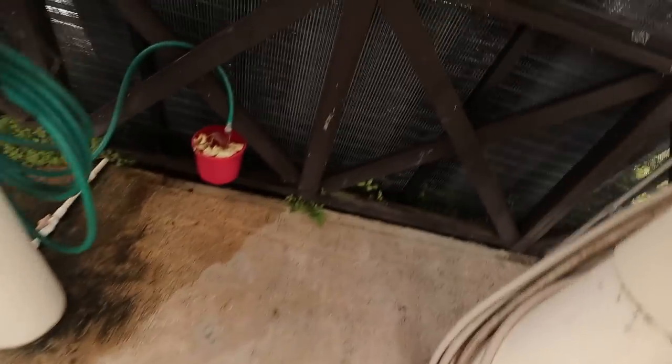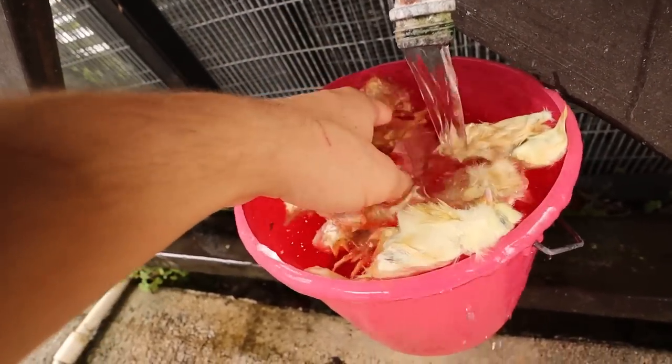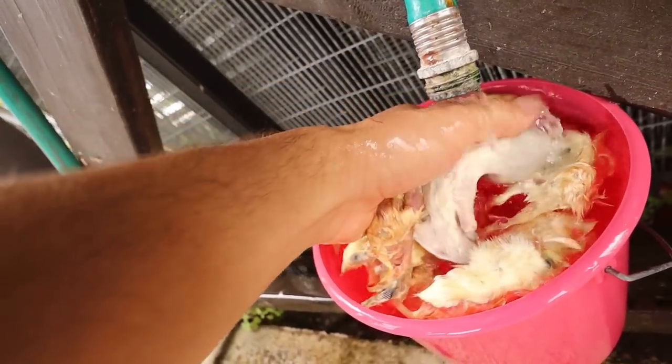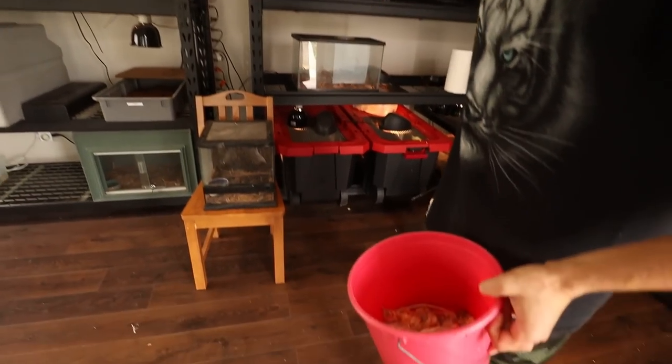Now it is time — I think the rat should be thawed out, so let's go get our rats and feed our snakes. There's only one way to see if they're thawed and they feel thawed out — let's feel the rat. This rat is thawed out, so I'm going to empty this water and we're going to get to feeding. We finally made it into the shed and it is the moment all of you have been waiting for. We are getting ready to feed some of the many snakes that call my jungle home. We've got our chicks, we've got our rats, we've got our bucket.